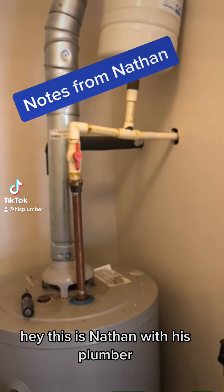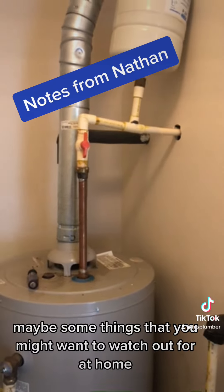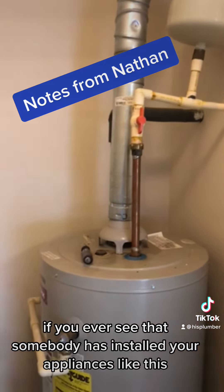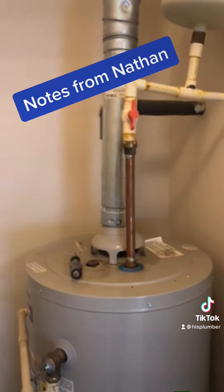Hey, this is Nathan with HisPlumber. I was just going to show you some things that we see pretty often — maybe some things that you might want to watch out for at home if you ever see that somebody has installed your appliances like this. These are big no-no's.